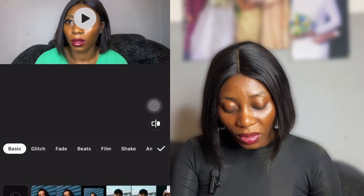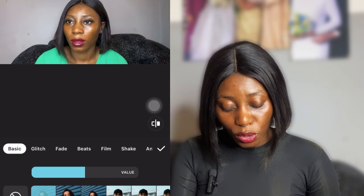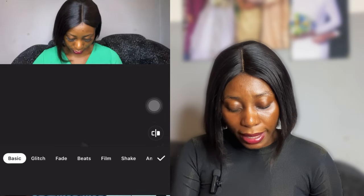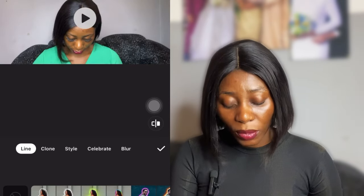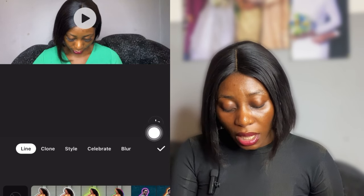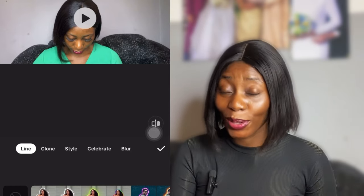I'm going to go to Effects. You get different types of effects there. I'm going to be using the AI Effects option. You can also go to normal effects if you want to zoom or something, but that's not why we're here. So I go to AI Effects, and once I'm there I can see different options: Line, Clone, Style, Celebrate — and Blur. That is where we are headed.